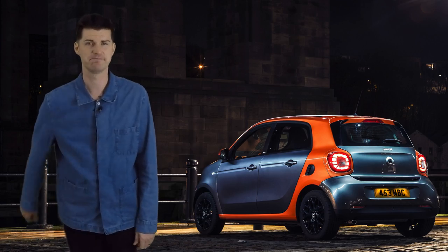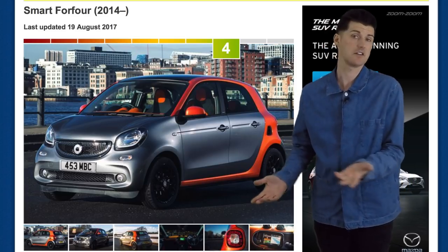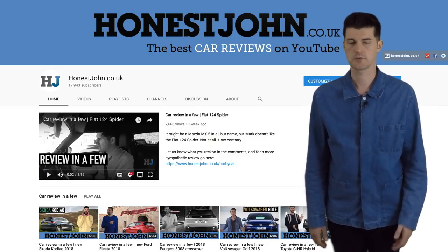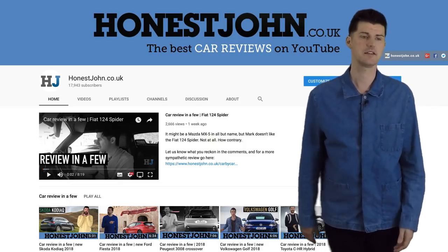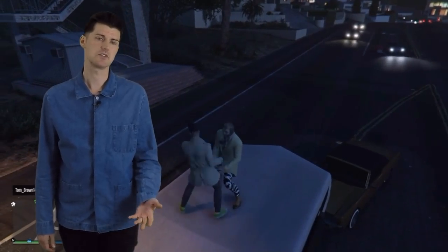So there you have it. Thanks for watching. Go to hj.co.uk for a more fully featured review of the Smart 4.4 and any other car that you care to look at. And please subscribe to the channel if you liked what you just saw. Our subscriber base is pathetic compared to the YouTubers that my kids watch — and all they do is play video games and scream.